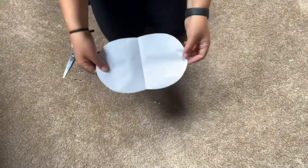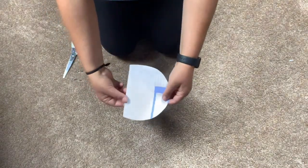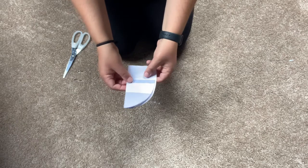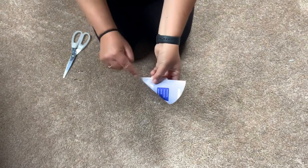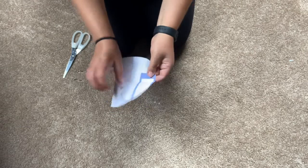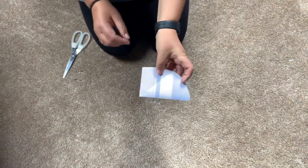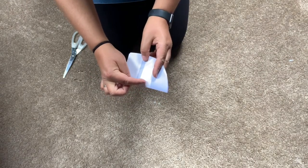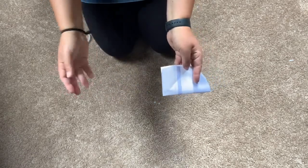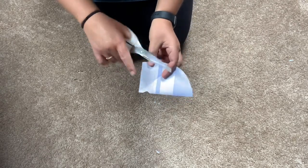Once you've made your shape — or you can keep it as it is — you then need to fold it in half, and then fold it in half again. You could even fold it in half one more time if you wanted. So I've folded it once and then I'm going to fold it over again. When we do our cutting, we need to cut little shapes out around the edges, but we don't want to cut all the way through from one side to the other — otherwise we'll just chop it in half.